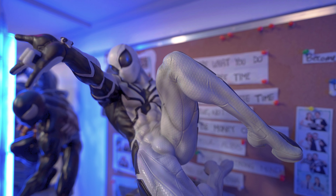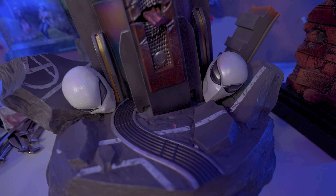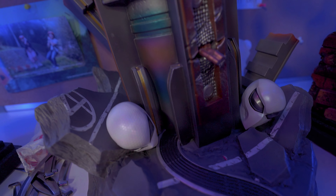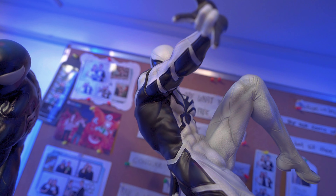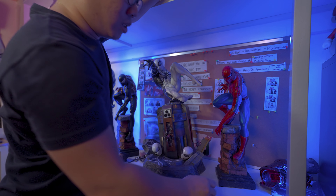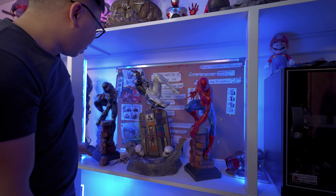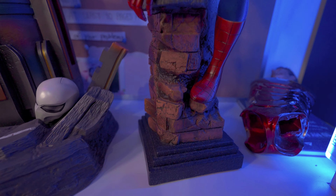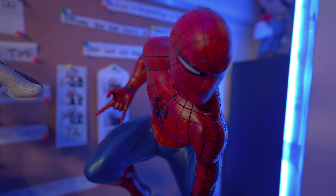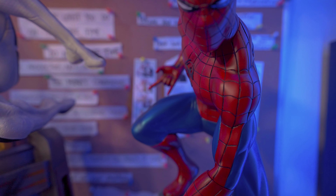Next, we have this pretty good Scarlet Spider. The only reason I bought this is because I wanted a Scarlet Spider-Man in my collection in a crouching pose. I still really love this Scarlet Spider-Man. I actually bought an aftermarket head for this one and I'm looking forward to that. This is probably one of the Spider-Mans that's not going to leave my collection.